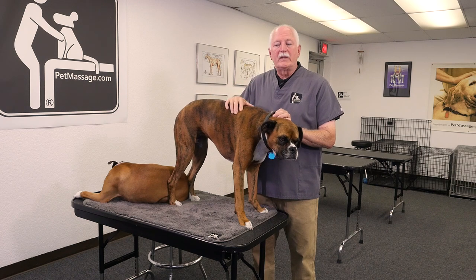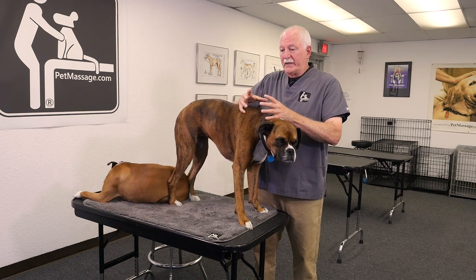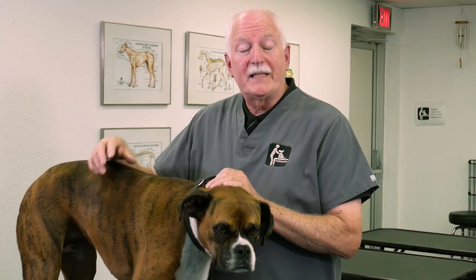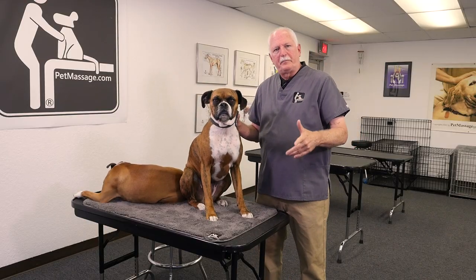Whenever there's an injury, the lymph flows to that area, increases the fluid level, presses up against the muscles, and restricts movement. So the lymphatic system is a process of filtering and moving the lymph out of the system. The lymph doesn't move on its own because there's no pump, like the heart pumps blood around the body. The lymph needs to be moved through changes in internal pressure.